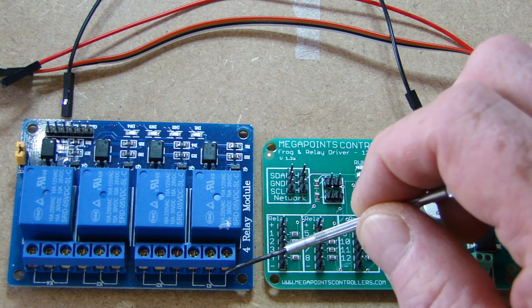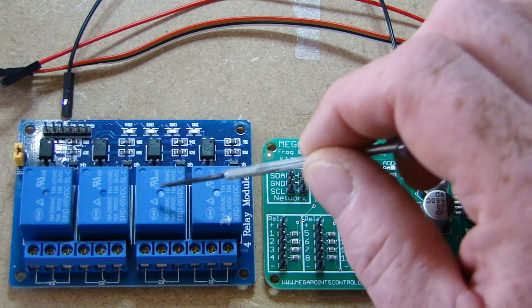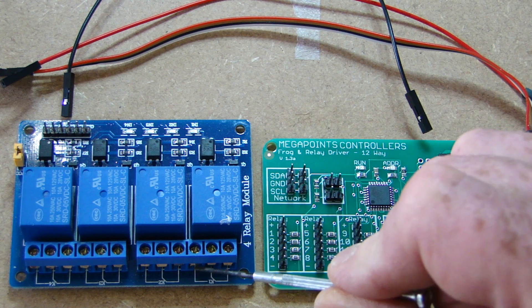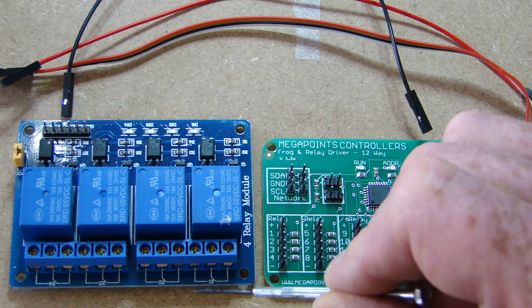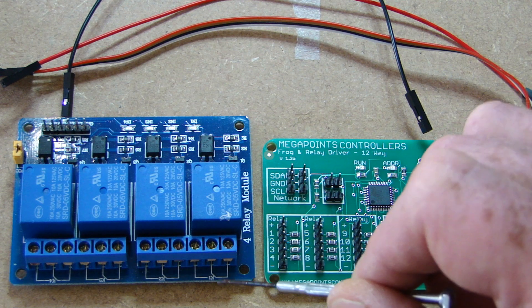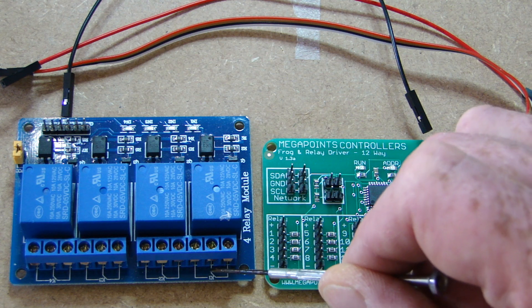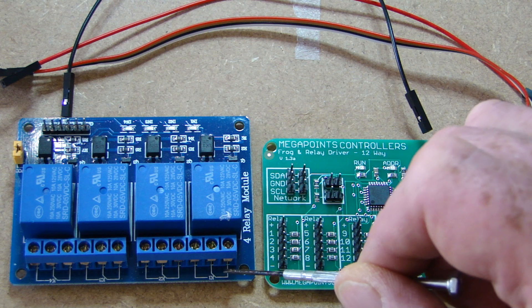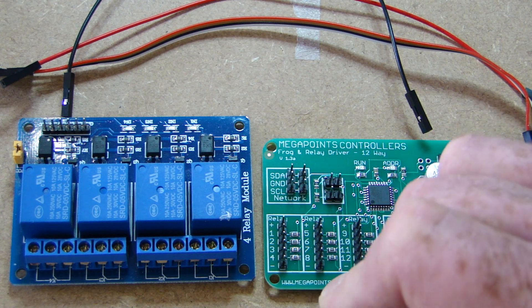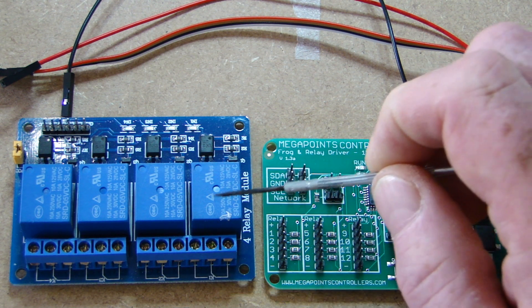Turning the relay board round, you can see the wiring on the back. There are three connections per relay. The little diagram lines can be confusing — each line represents one of the connections or screws. On the right you can see a solid line that goes from the middle up and down: that is what they class as normally closed. The other line comes up and along but doesn't go anywhere — that's called normally open.